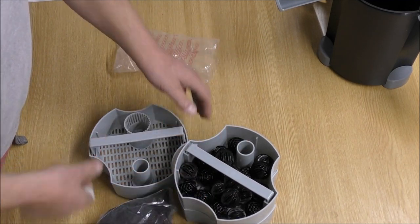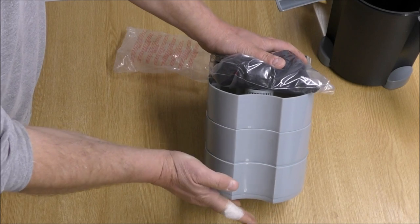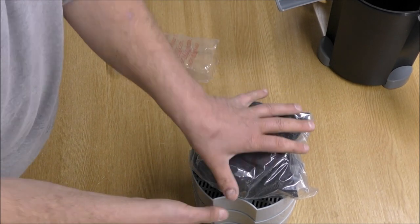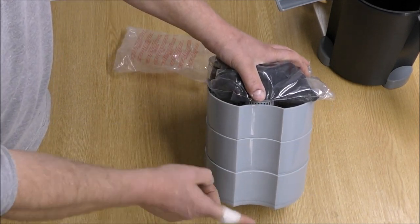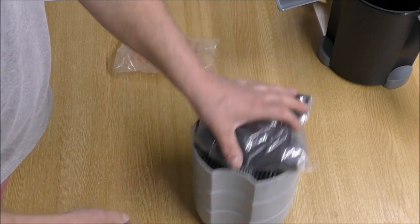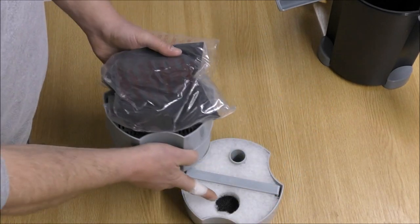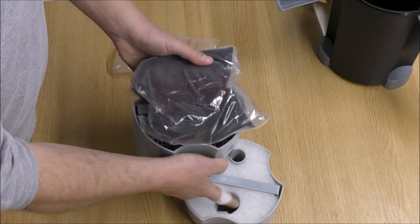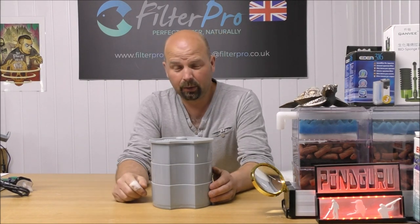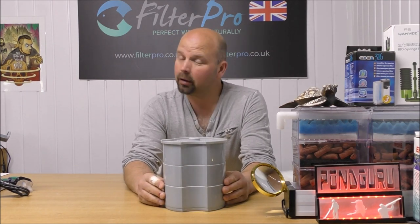The next tray up would be the chemical. Because we always go mechanical, biological, chemical. But I would advise not to use chemical — if you've only got three trays, you really want to go mechanical and then all biological. Biological filtration is way more important than chemical filtration. So that's how you would set it up with the gear that comes with it. Bear in mind, because of that hole, you ideally want to either fill it with floss or cut a new pad.